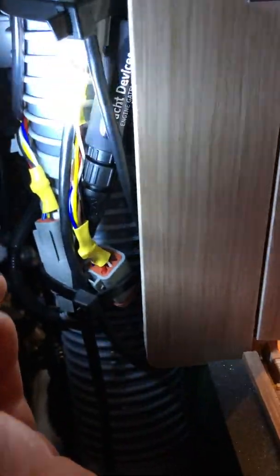On the other side, I have the Yacht Devices engine gateway with the standard plugs up here. Plugged into the standard plug is the connector — the original connector that was in that port is actually down here now. It's connected on one end, and the other end is then connected to the engine.